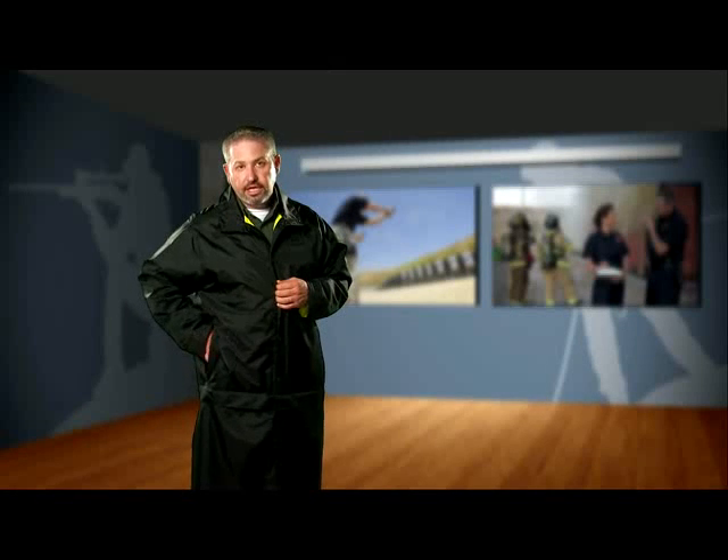This design has also allowed us to add additional hand warmer pockets on both the left and right side of the jacket as well.